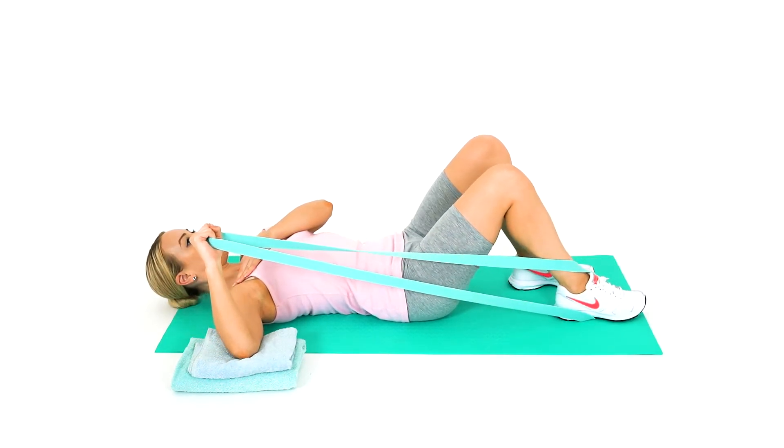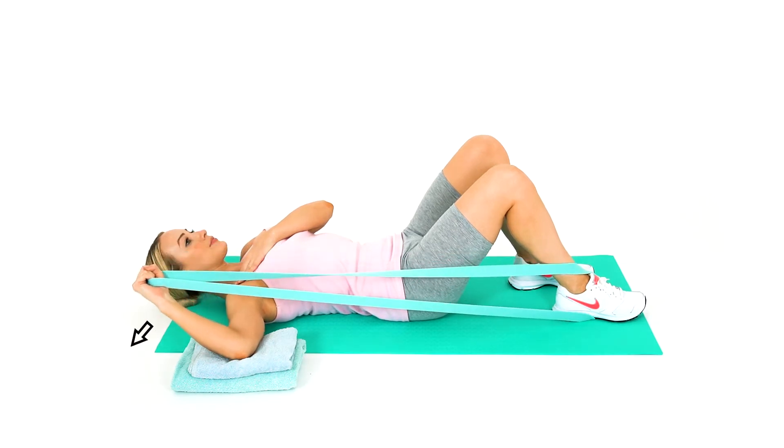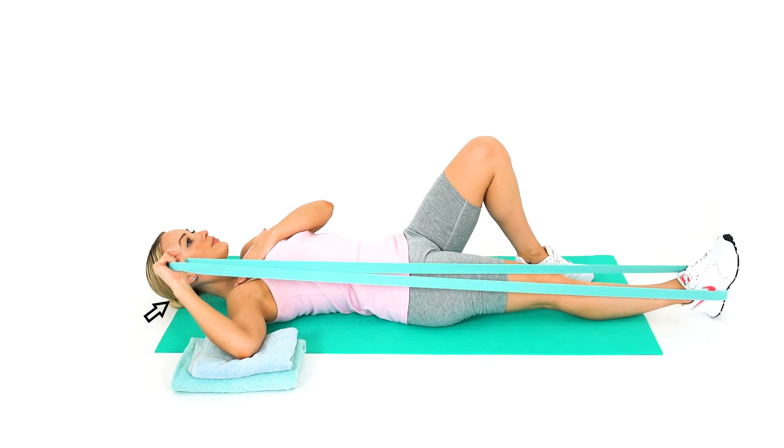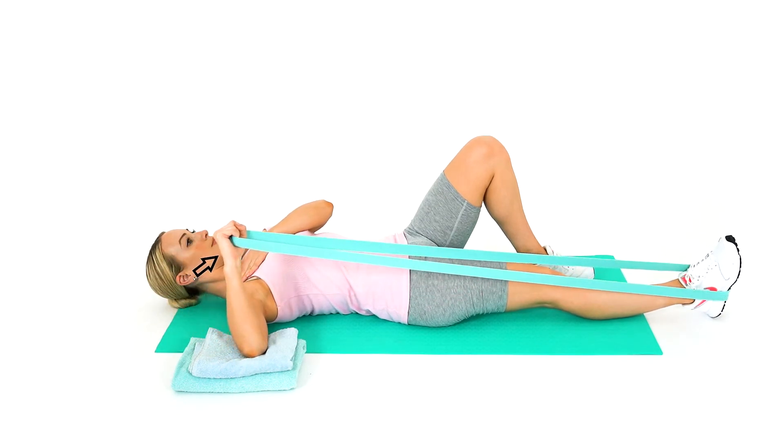Keep your knee bent at 90 degrees and your elbow at 90-90. Pull your arm into full external rotation against the resistance of the band.